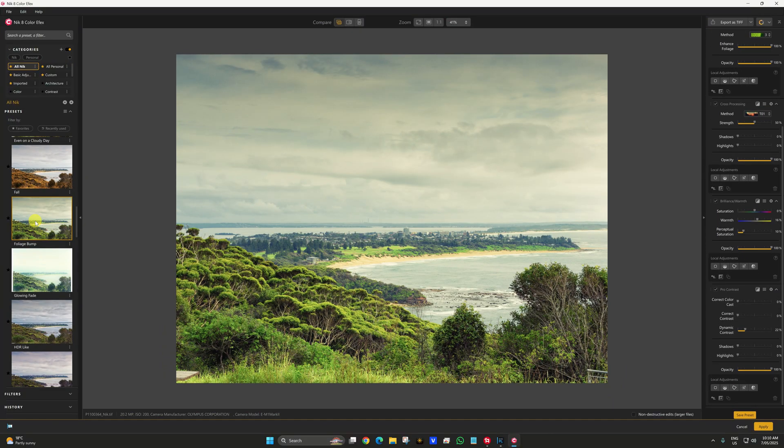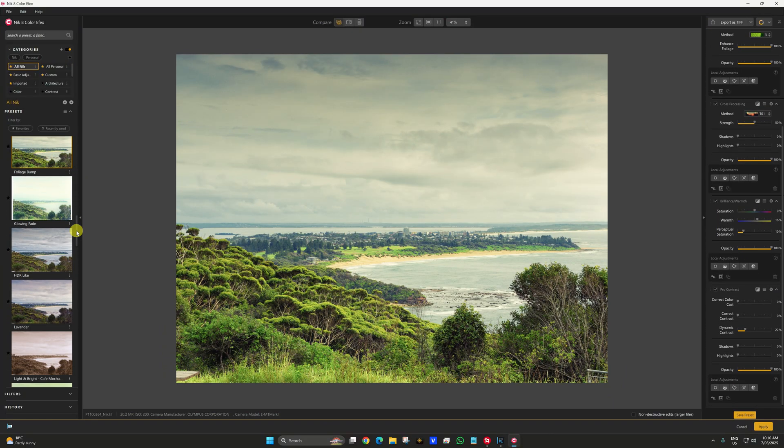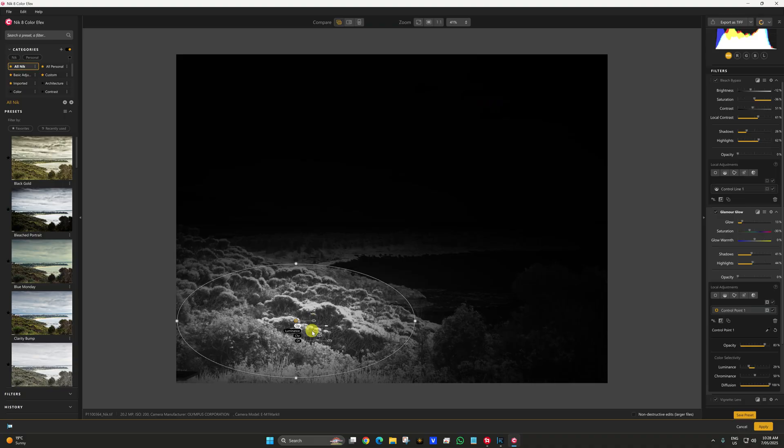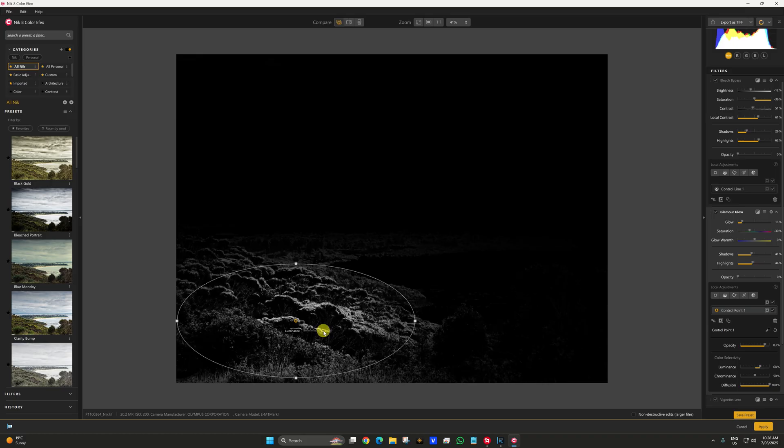Foliage bump. Far out. Or bleach bypass. Jesus, that's full on.